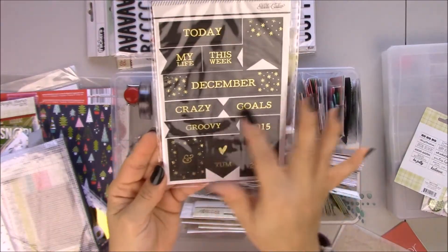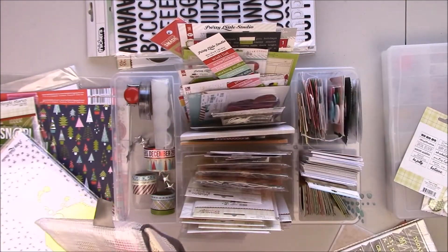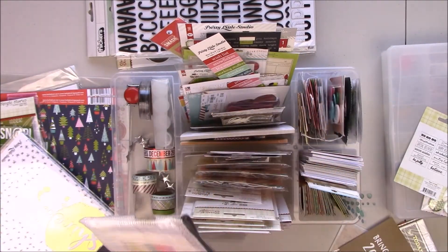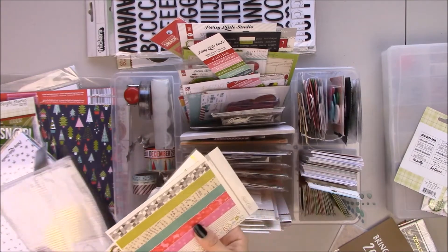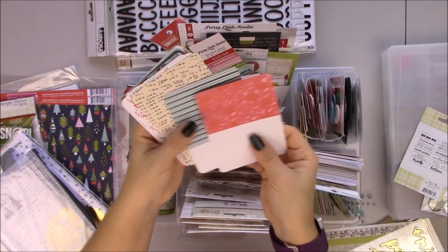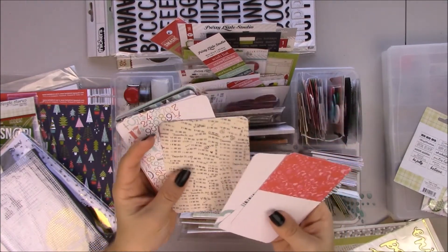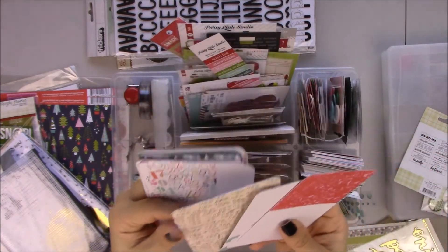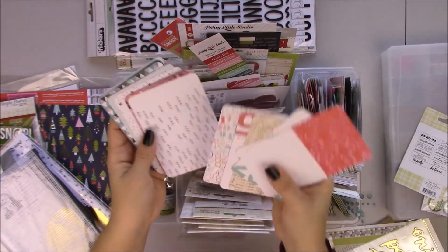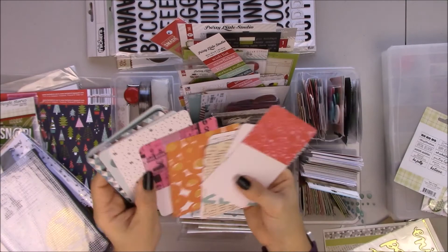The stickers kind of work — December goals 2016. That one is also from that kit, never used it. Washi strips. More gold. Joy party, happy cheers. A few of these are kind of Christmassy. This has a bunch of December dates. This one has numbers and happy colors — like trees or leaves or whatever. Snowflakes. And this one is foiled.